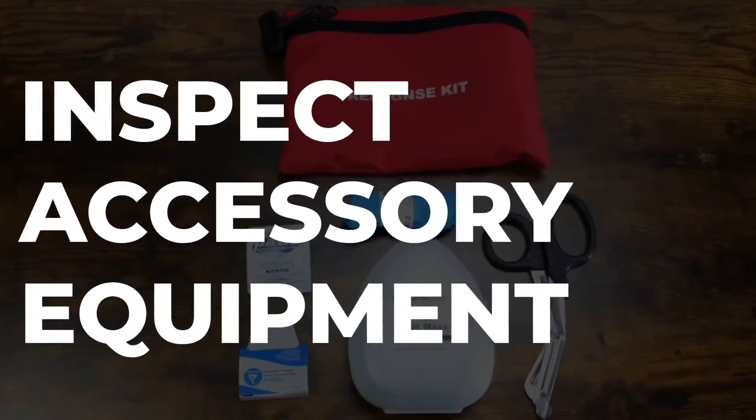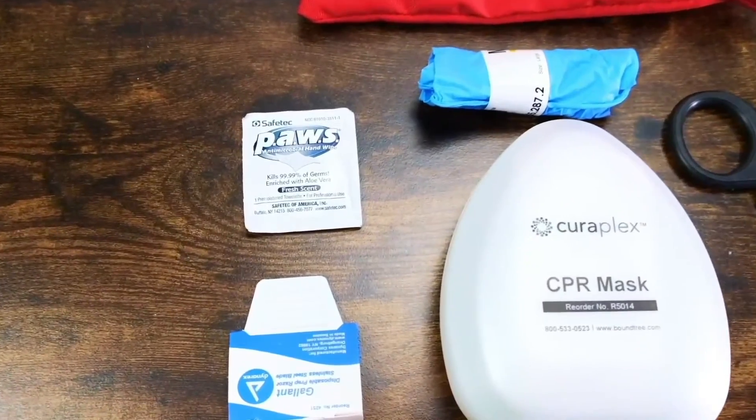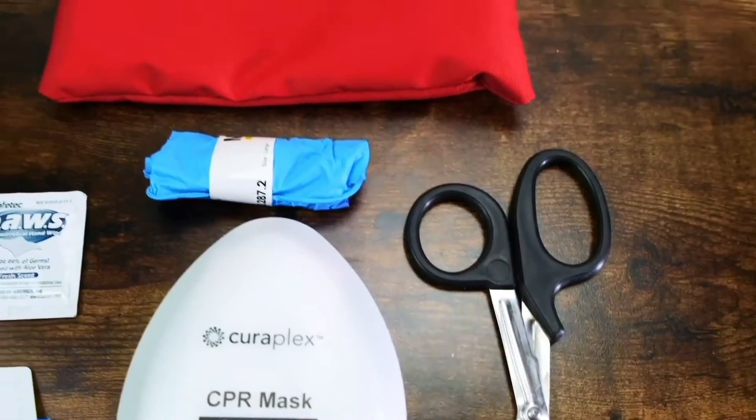Step 4: inspect any accessory equipment. Ensure you have an emergency response kit with your AED. These kits typically include a towel, razor, CPR face shield, scissors, and gloves.